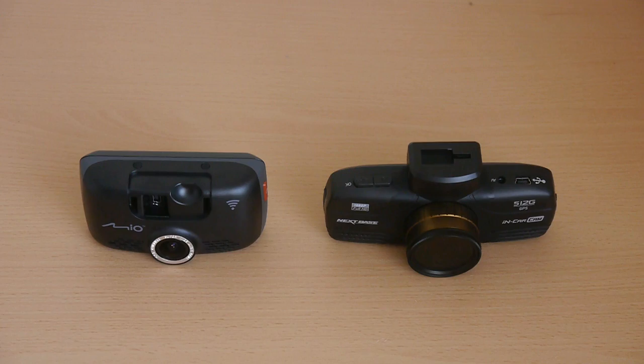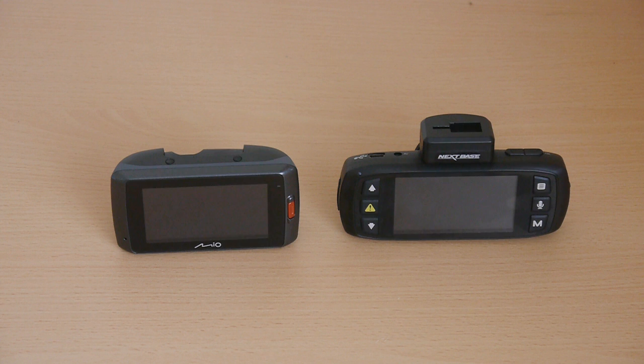The Mio MiView 658 is fairly compact in size. Here we can see a size comparison against the Nexbase 512G.